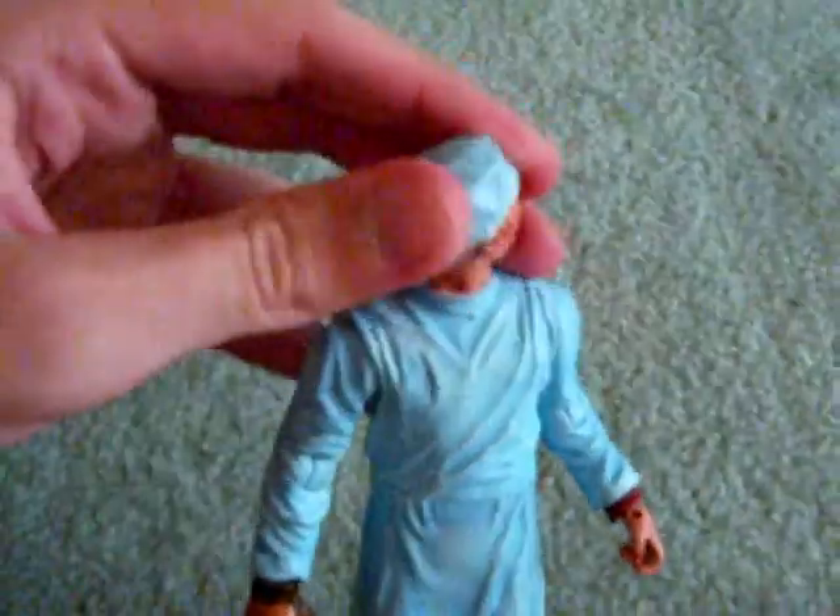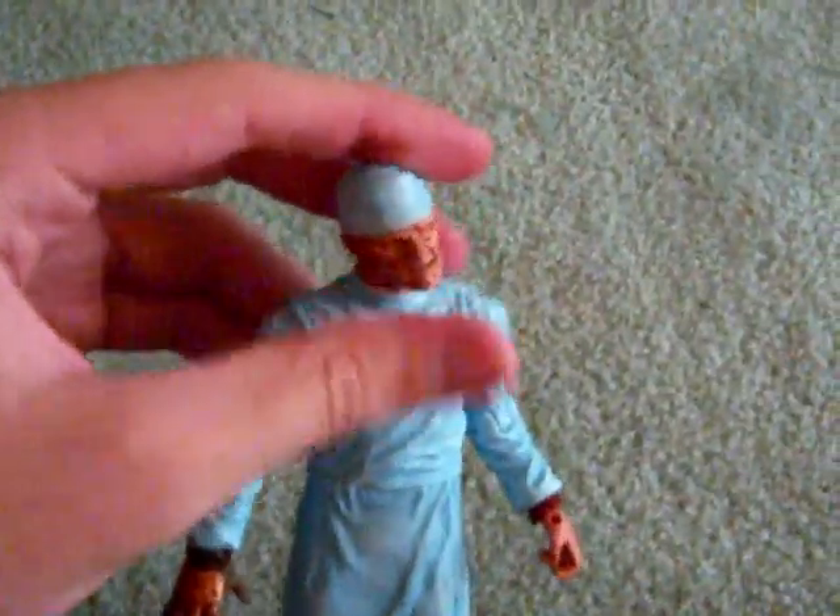Here's his normal head. Here's the articulation. The head is double ball jointed, so it can really move. The arm can go 360 degrees — or maybe just 180. It can go 360. It can go in and out, but due to the sculpt, it can't go all the way out.